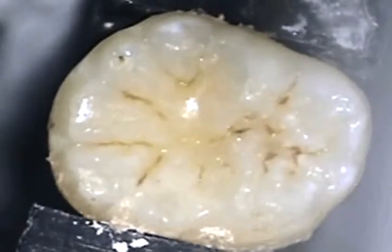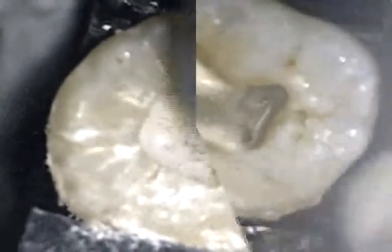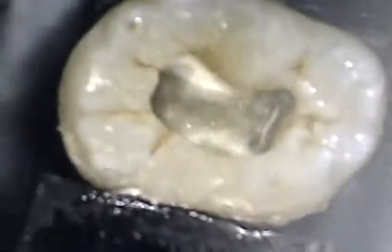To demonstrate the shaping of an abruptly curved canal, I chose a mandibular molar with a sharp apical curve in the distal root. Here you see the axis I created prior to negotiating the distal canal. As is my habit, I took an 08 reamer — sometimes an 06 — to initially negotiate the length of the canal.